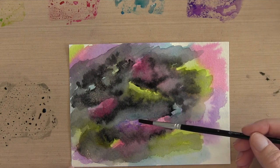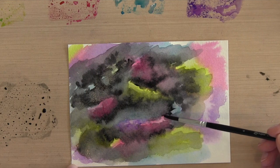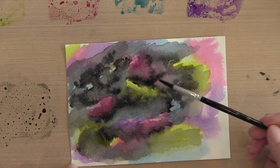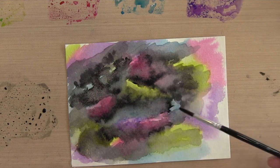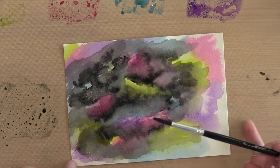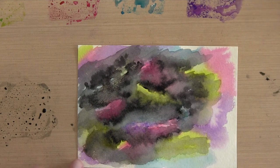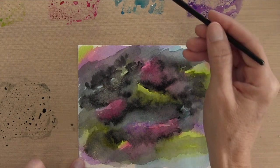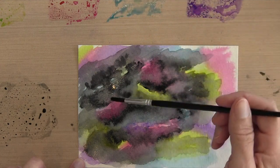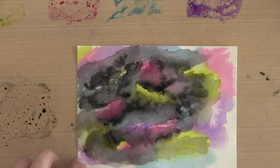Now that I've added that extra color, I'm going to add just a tiny bit of water to blend any areas that have harsh lines. This is the kind of project where you could just go on and on, but at some point you just have to say you're done. Even now I'm thinking I've got too much color — I'm adding some blue but it's getting a little muddy, so I'm deciding I'm just going to quit.